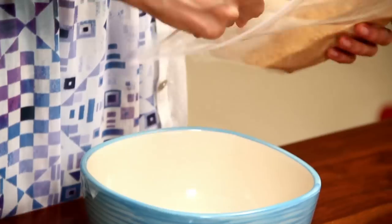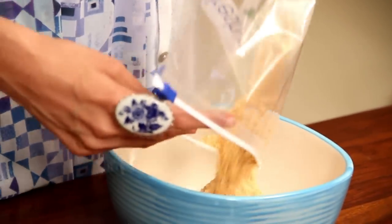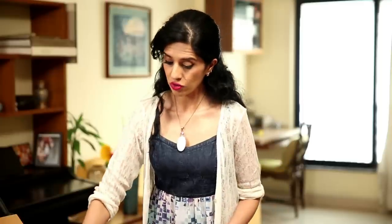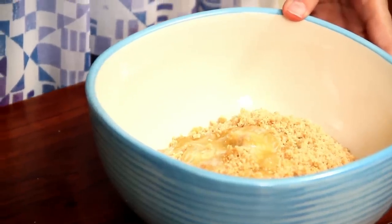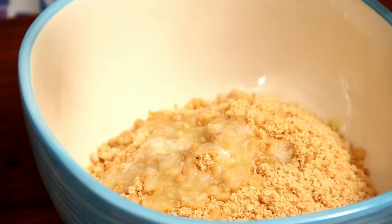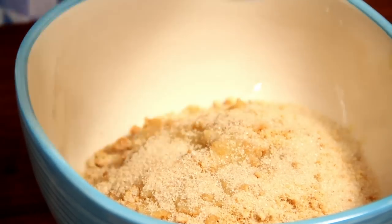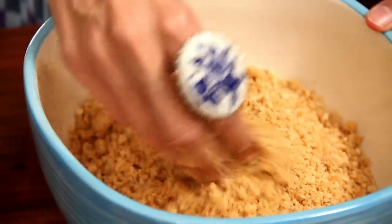And now I am going to put the biscuit powder into this bowl. I am going to put in two tablespoons of melted butter and a tablespoon of raw sugar — you could use any granulated sugar as well. And then I am going to mix this all together until the crumbs resemble coarse bread crumbs.